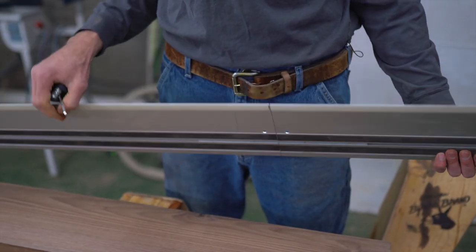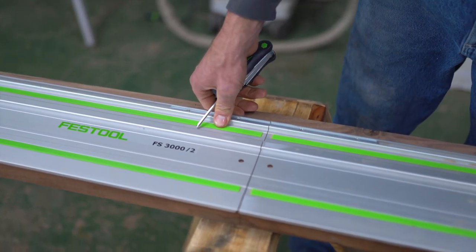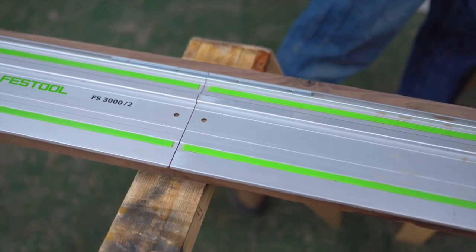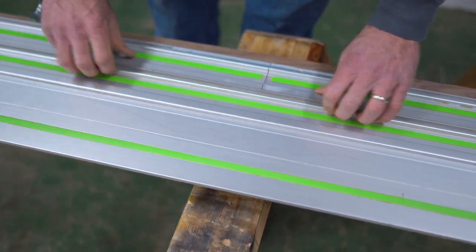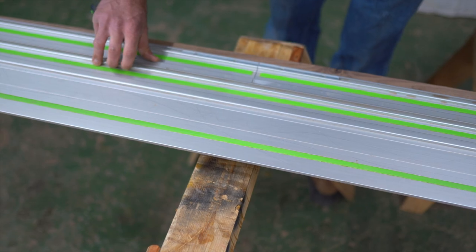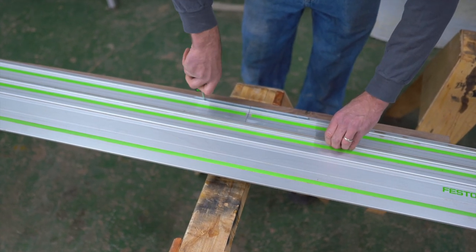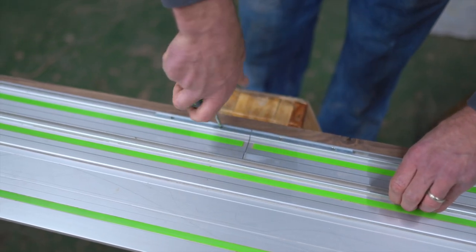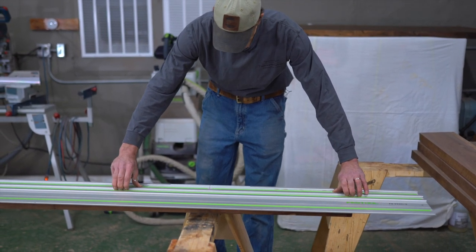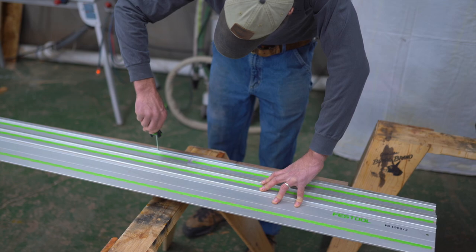We've got a little gap there — now flip the track over. At this point we just have one rail connecting the track, so you can see we can still move it. What I'm going to do is use my additional track to get our track square. Use a level or straight edge, and make sure you have something that's fairly long — even just a couple fractions of a degree off will leave a considerable amount of gap in a glue joint. Snug these screws down, just a little bit. Check it again — I've got a little bit of play, so I must have moved something. Don't rush this process; it's important to get it just right, otherwise you'll pay in the end when your glue joint is off.